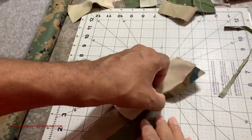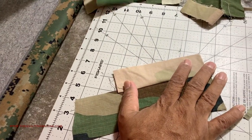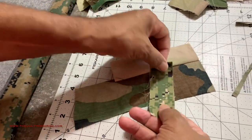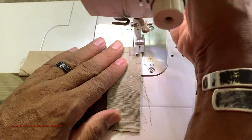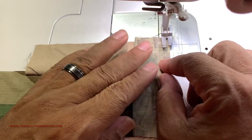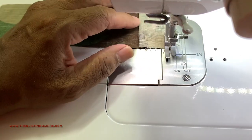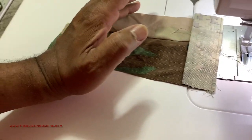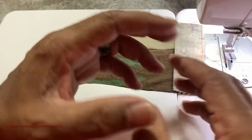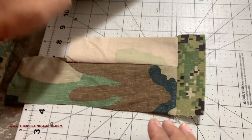Let's see what we have — voila! Whoever you make this for is gonna love it. Look at that — some digi, almost perfect. Quarter inch seam. You guys know I'm not the rules guy — if you're looking for someone to enforce rules, that's not me. It doesn't have to be exactly a quarter inch. Let's go to the table, open this up, and finger press it open.